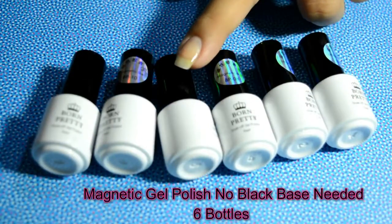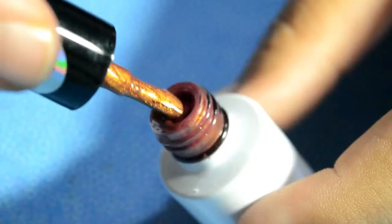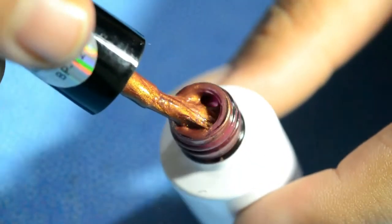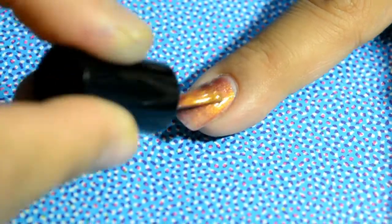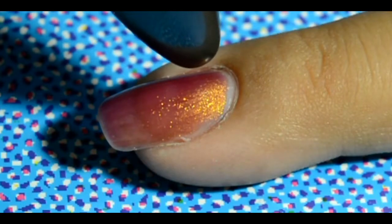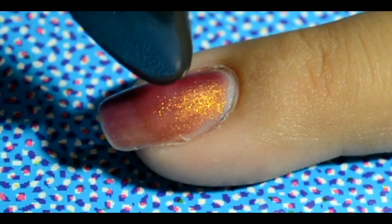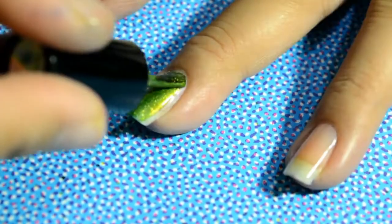These magnetic polishes come in a set of six and are 6ml bottles. The consistency is a bit thick, but when you apply it, it has a smooth texture — maybe because it's a gel polish. I did not have a professional magnet, so I just used whatever magnets I had to see how the effect would turn out.